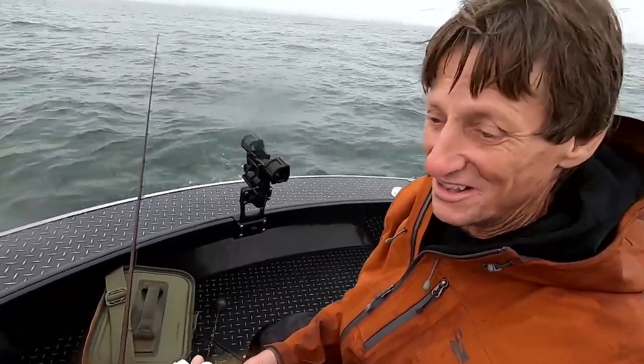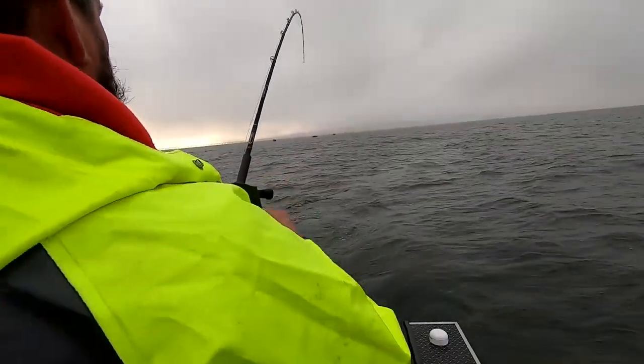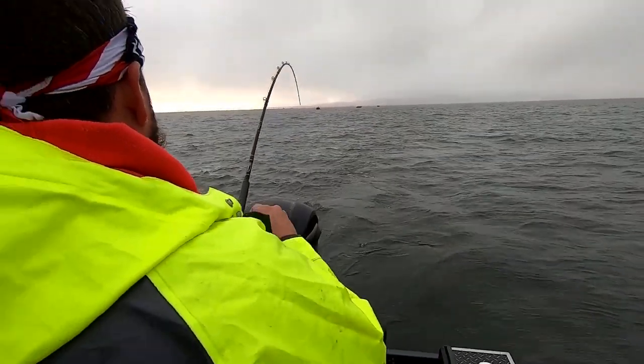Down here at Astoria the limit is one Chinook and one hatchery coho. If you get one Chinook in the boat it doesn't necessarily mean you have to rack your rod. There's a rule called party fishing — you're able to continue fishing until the boat limit is reached, which is one per person.